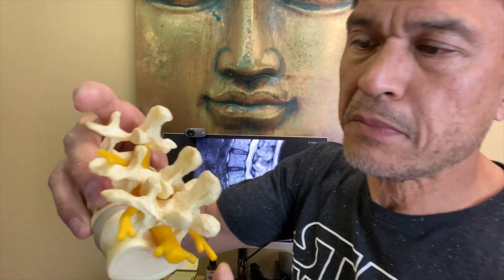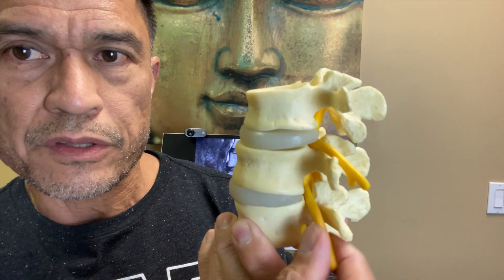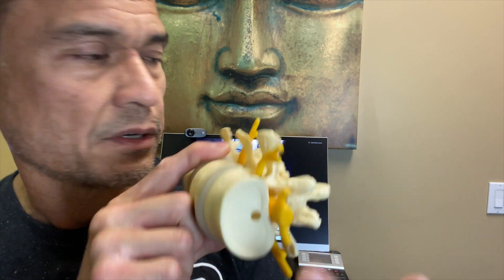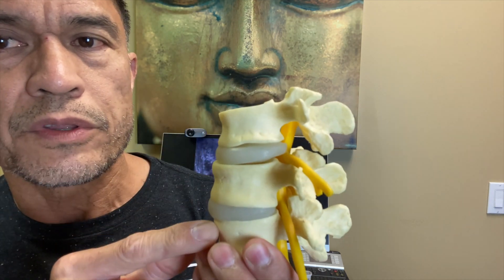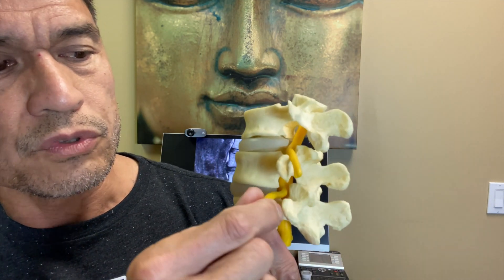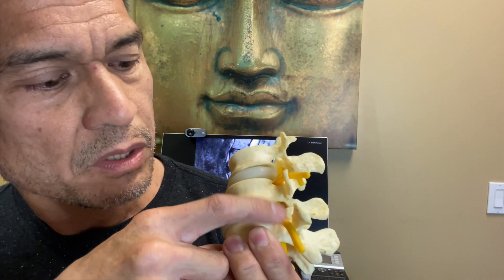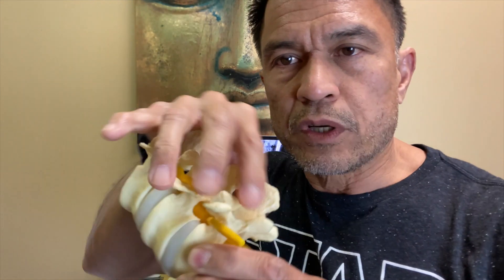And if you look on this model, this is a lumbar spine too. These are the nerve roots that come out. You can see the cord goes down the center — just like in that MRI. The cord goes down the center in yellow, and at each level where there's a disc, it'll give off a root. Those nerve roots come off each side, and unfortunately they don't like to be pinched off. If you're going to have a pinch or a bulge, it'll bulge out and pinch right there at the nerve root, because it's the smallest area between all these bony prominences.